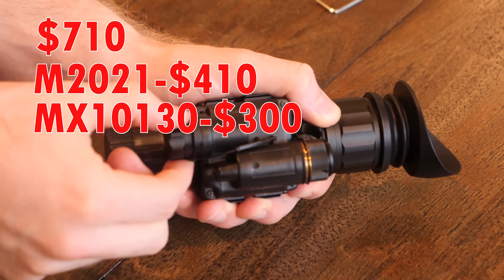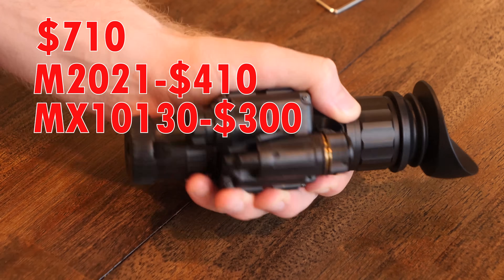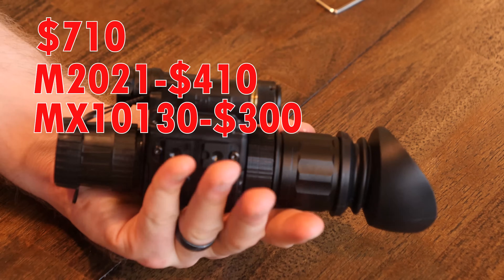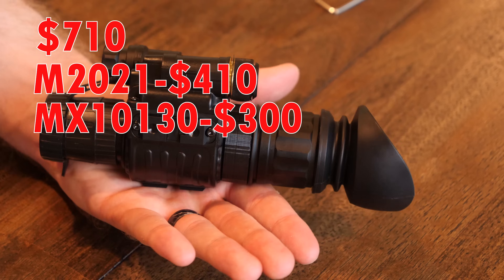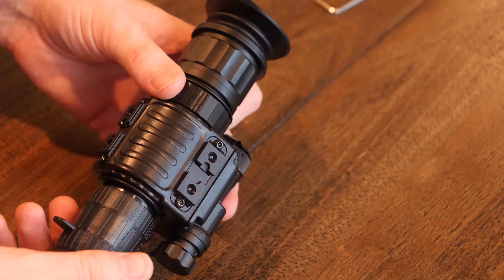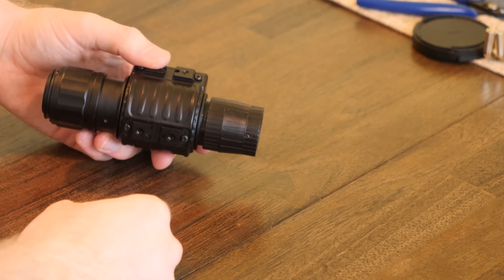This puts you in at under $1,000 if you can get the tube for $500, but if you get it for $600 you're about $100 over $1,000. This is still remarkably cheap for any true Gen 3 night vision device, especially a monocular, which has distinct advantages over a biocular device such as a PVS-7. Okay, let's get straight into the build.